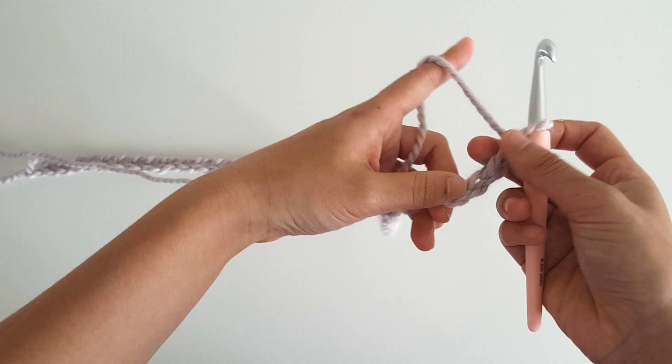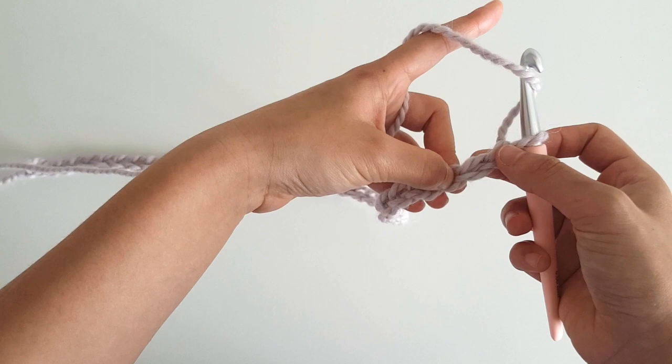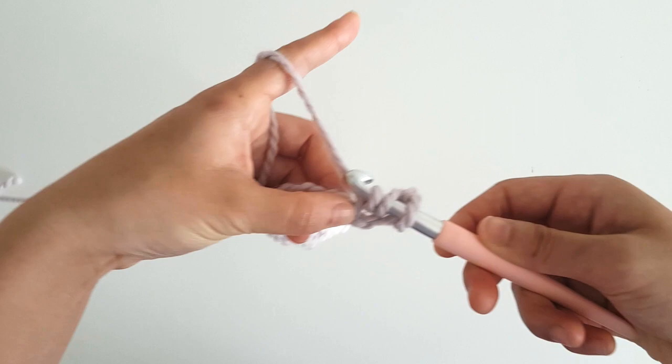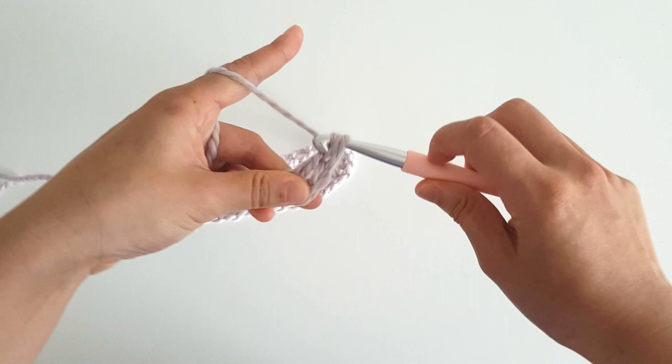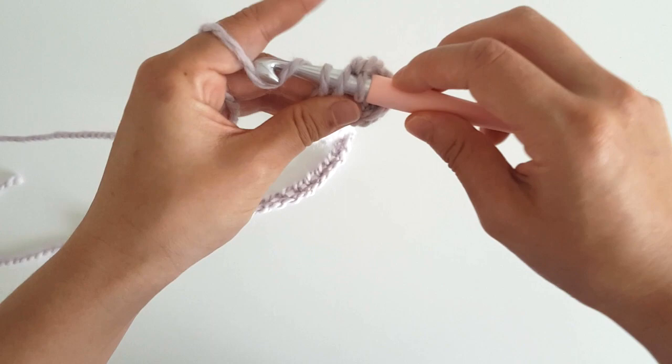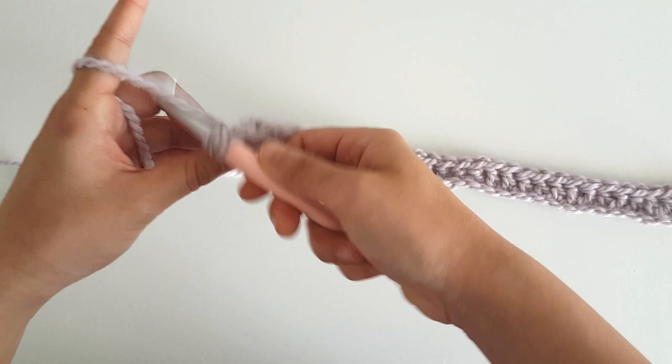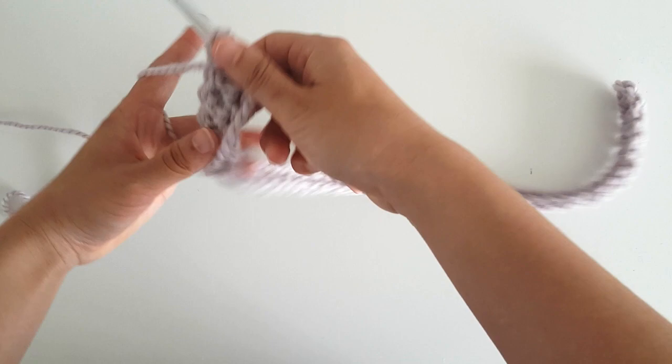And now we're going to build the cardigan. To start row 1, you're going to yarn over and insert your hook into the third chain. Yarn over, pull through. Yarn over, pull through 2. Yarn over, pull through 2. And you have your first double crochet. Continue along with 1 double crochet in each stitch until the end of the row. Make sure you have 38 stitches in this row.